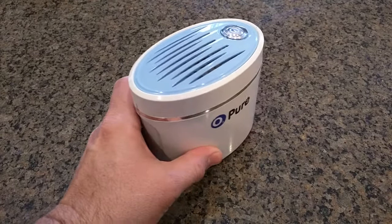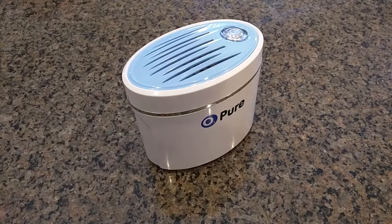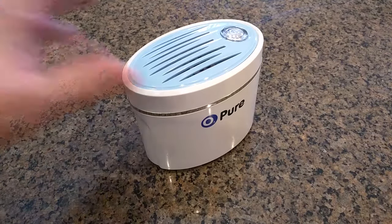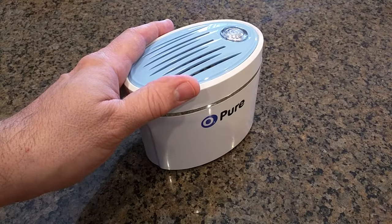I've had this unit in my refrigerator for about a year, and it is quite amazing. It's paid for itself probably 10 times over. I've had lettuce last weeks instead of days, vegetables last weeks instead of days. It works really well, and the odor in your freezer and fridge is eliminated.